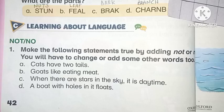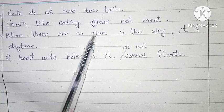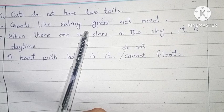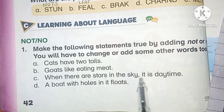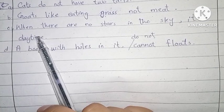Next is: 'Goat likes eating meat.' So we change the sentence here to make it true: 'Goats like eating grass, not meat.' Next is: 'When there are stars in the sky, it is daytime.'